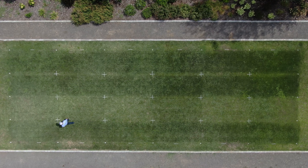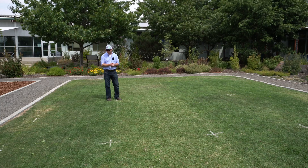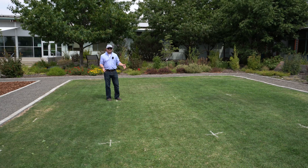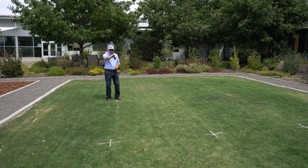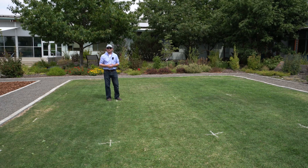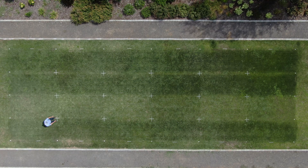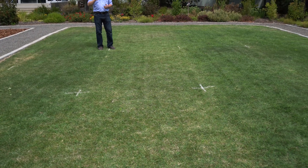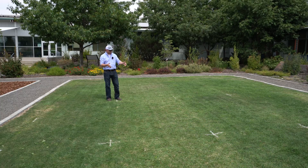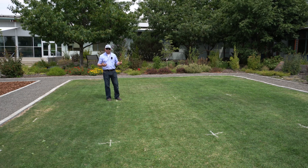Our next plot has kind of snuck up on me and surprised me a little bit through the course of this study — this is our ironite treatment. I didn't expect to see much of a response from this granulated iron, but compared to the untreated control we are getting a green response. It wasn't that immediate green-up like we saw with the chelated or foliar-applied iron products, but we are certainly getting a deeper green. I'm really excited to look at the soil test data to see how that ironite has been performing and releasing in the soil. Slowly but surely through time, that granular product has given us a little deeper green.